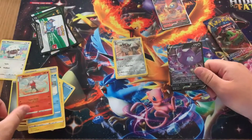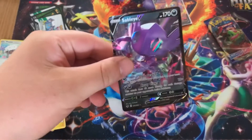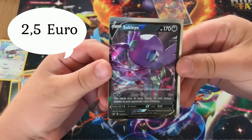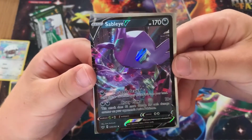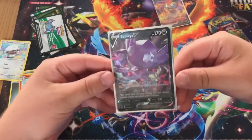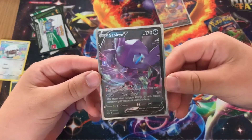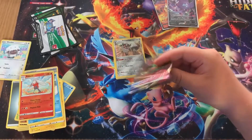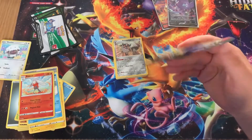Nice card! Let me get it up nice and close so you guys can see it. I'll hold it like this — a good card that I've been using a lot in the TCG, though it's not that expensive from what I know.